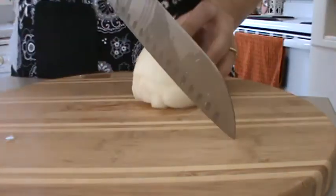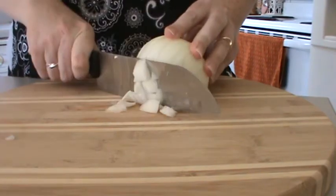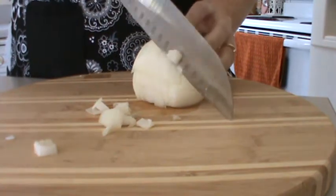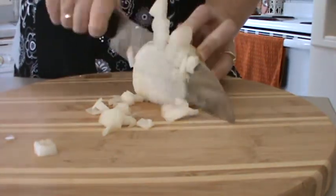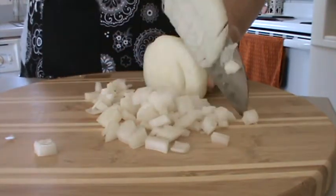Now all we have to do is take our knife and chop down, and we have chopped onion. See how easy that is?